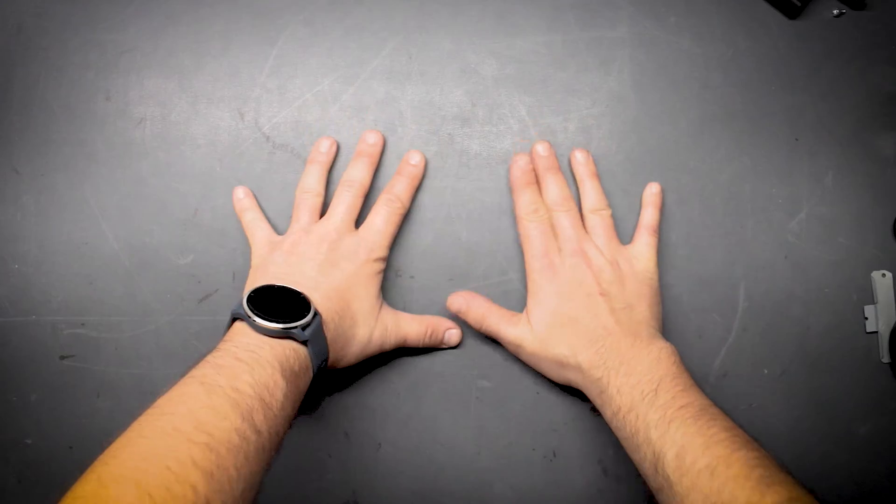Sometimes we get easy jobs, sometimes we get difficult jobs. Today is one of those easy jobs.